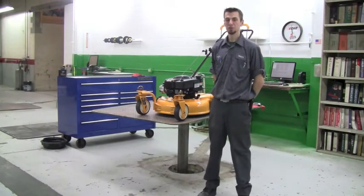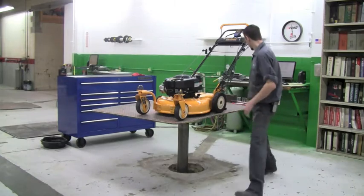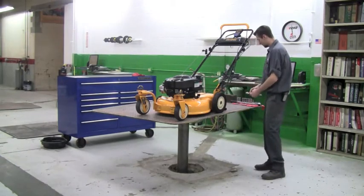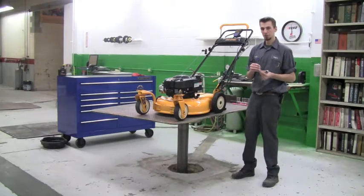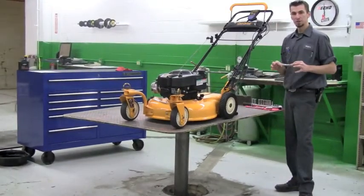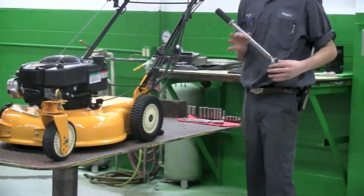Hi, I'm Tom from Weingartz. Today we're going to show you how to change your blade on your Cub Cadet CC999ES. The tools you're going to need today: a 5/8 socket in order to get the blade off, a ratchet, and a torque wrench in order to put the blade back on at the proper spec.